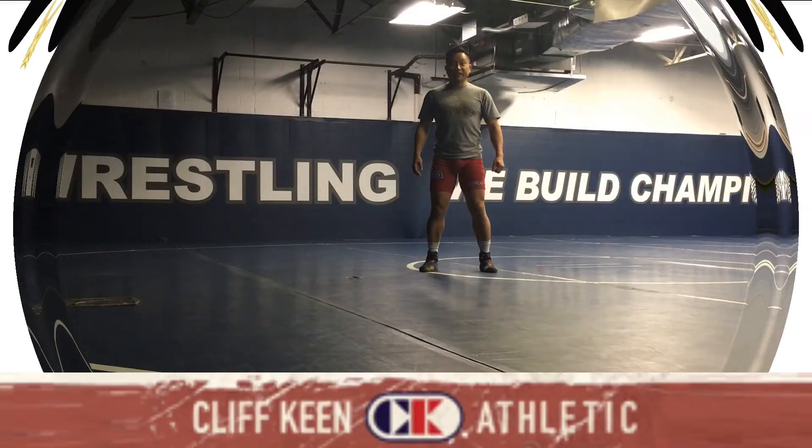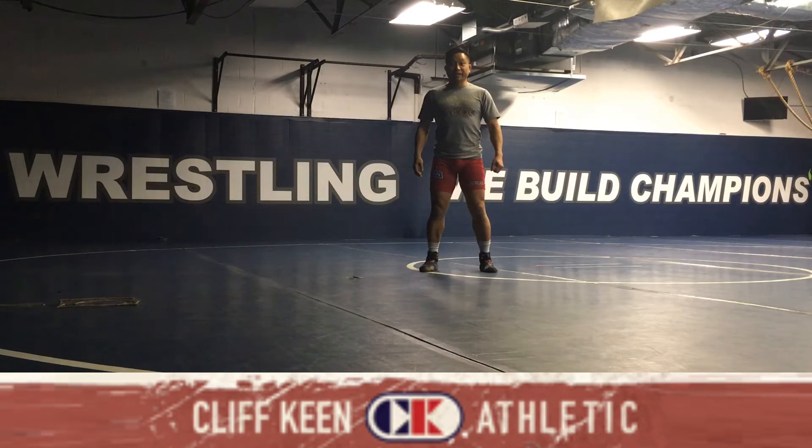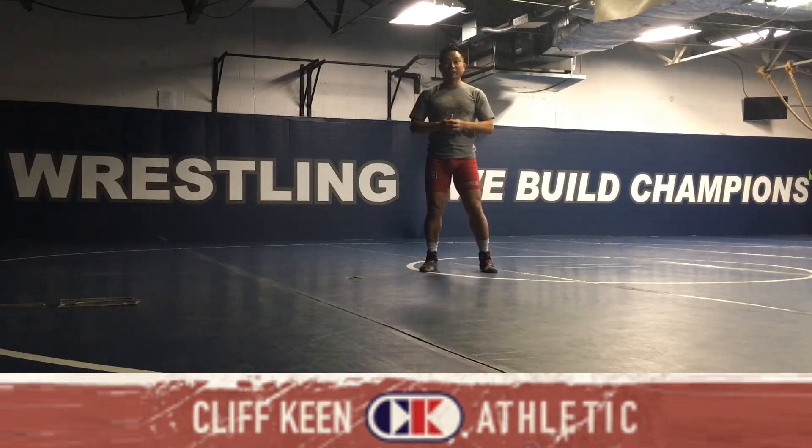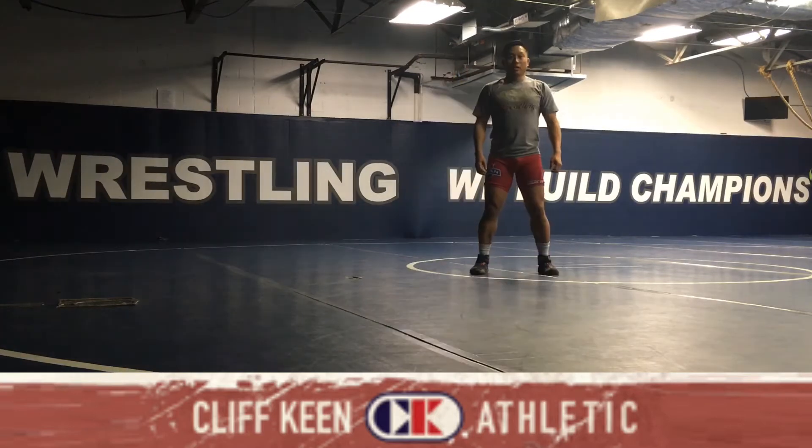I'm Jay LaVallee presenting Cliff Keene Technique again this week. Thank you again for watching and supporting in 2019 and 2020. Hope to give you a different angle and a different edge to wrestling and get you to where you want to be. You can always reach out to me at Jay LaVallee, JoeWrestling.com.